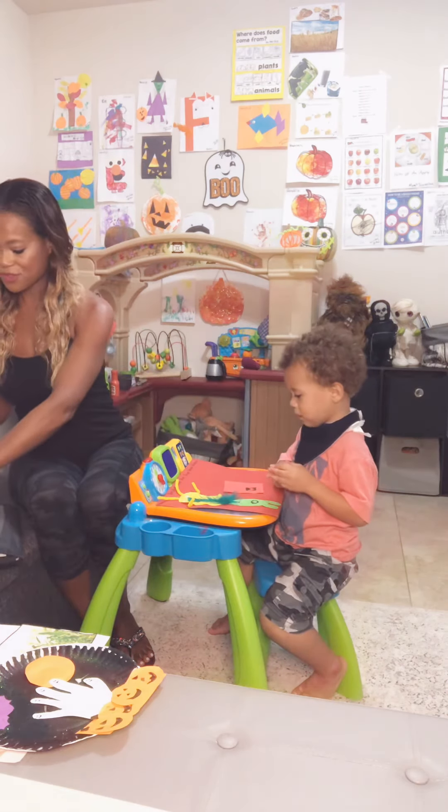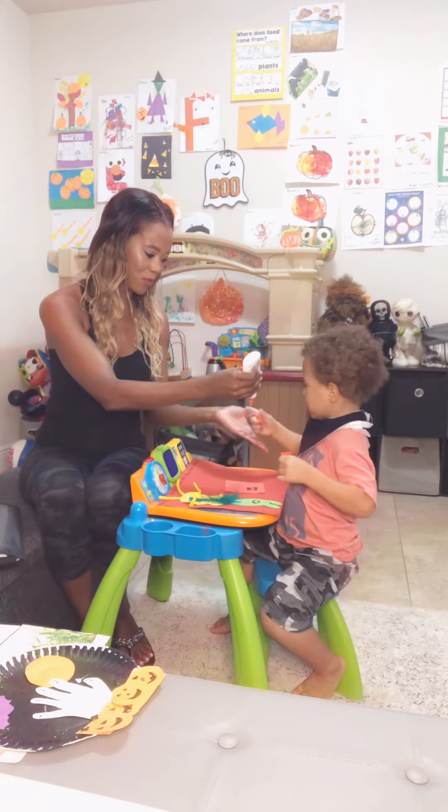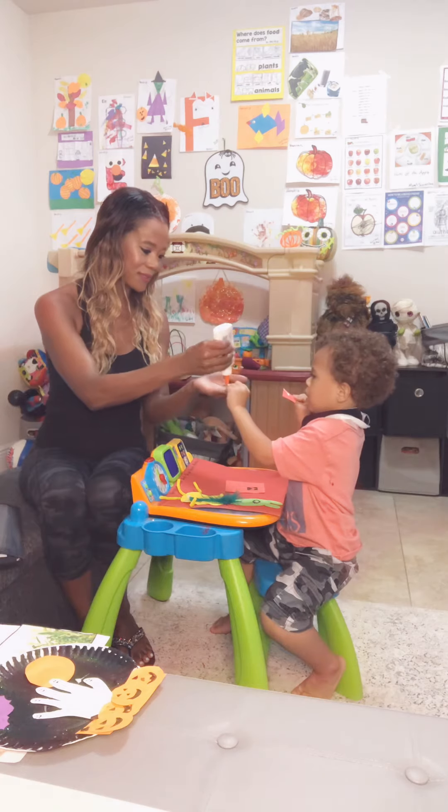Now I have two square legs for him. Can you give him his little square legs? Open up. Give him his two little square legs. Good job.